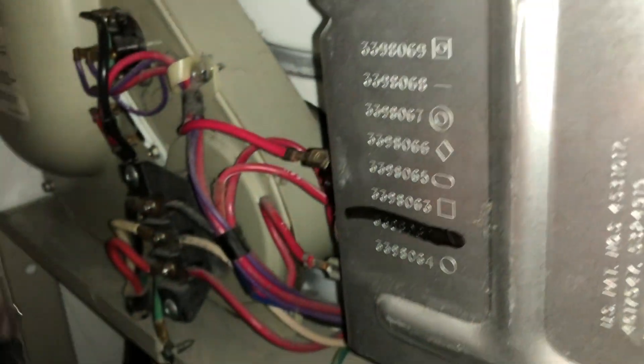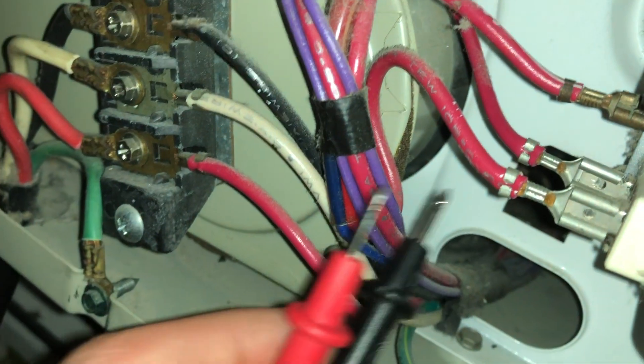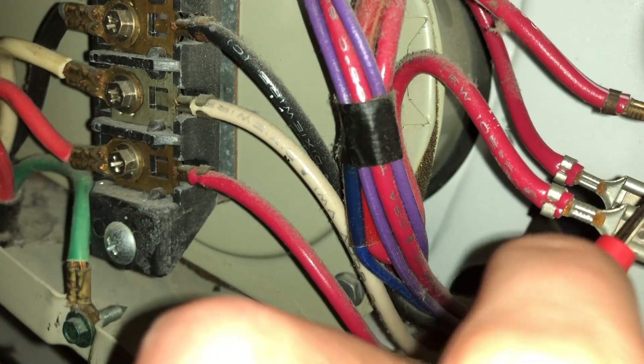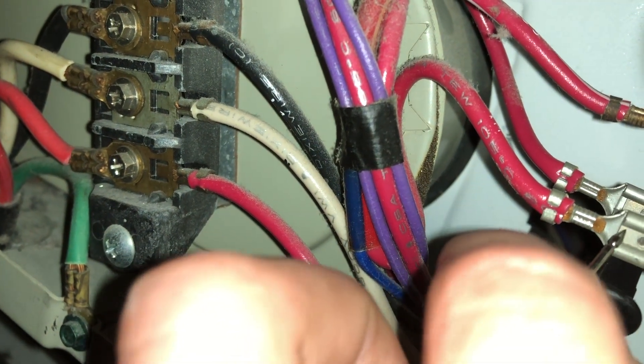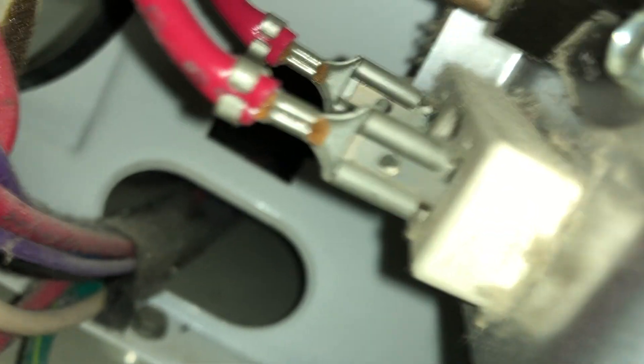Just so you can hear a beeping noise from a functioning dryer component, I'll put the leads on this piece here that connects to the elements — and you hear a beeping. That beep came when I placed the leads on the two contact points of this piece that connects to the element.